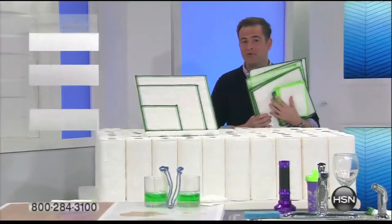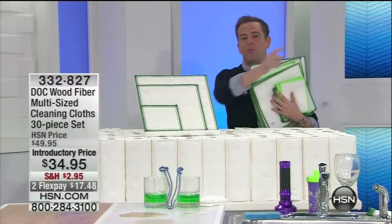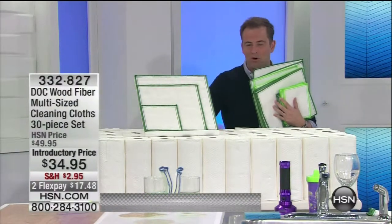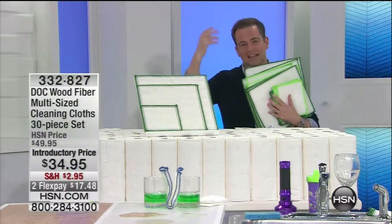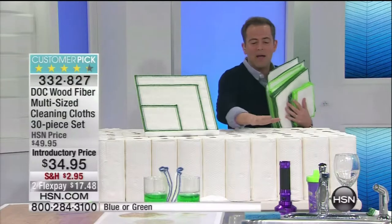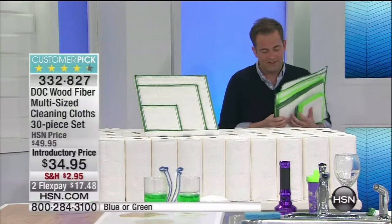I told you we had some good stuff today. Everyone is a winner. Think of what we just did — we just stopped all the craziness. We're buying bottles of water and all the water purifiers where you've got to keep replacing the filters. Now we're going to stop buying paper towels. Listen to this, you're going to love this.